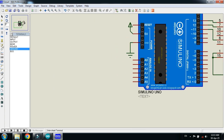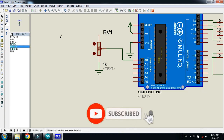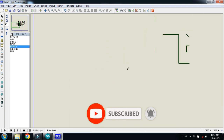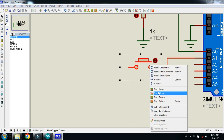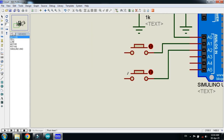Now connect the potentiometer. Connect it with the analog pin of the Arduino. Connect the power and ground with it. And now connect the buttons. Ground these buttons.